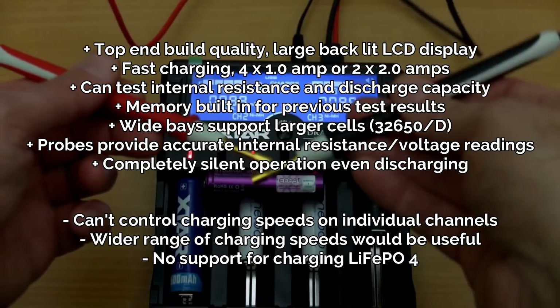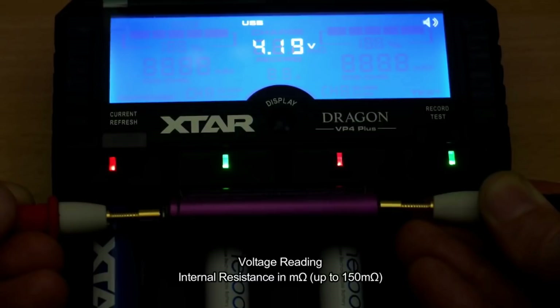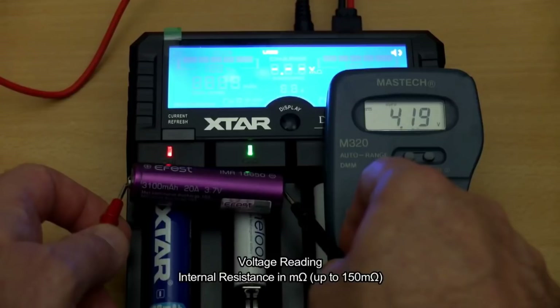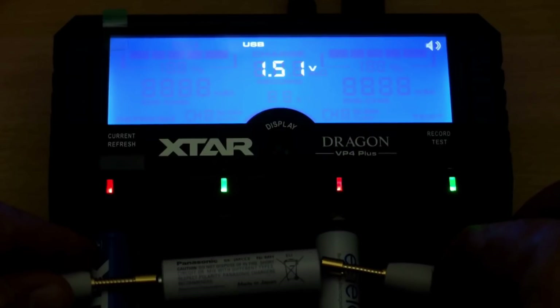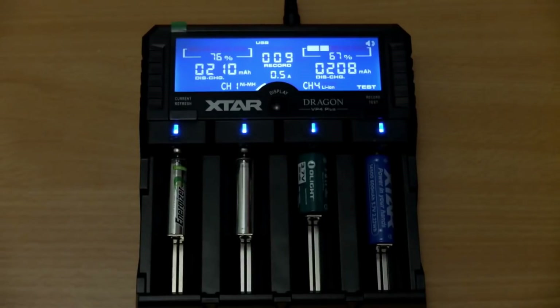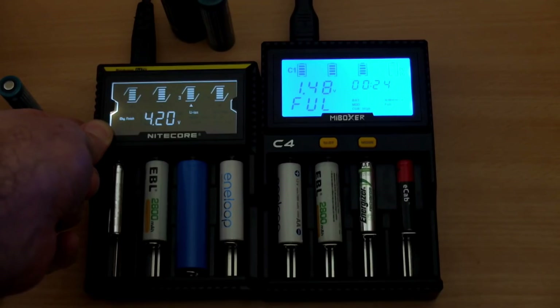It is completely silent — that's another factor. If I'm recording videos or something, it doesn't make any noise at all and I could be testing batteries at the same time. You've also got the internal resistance testing and it's a fast charger — you can charge two bays at two amps, or a single amp across all four bays. It is expensive as chargers go, but if you do a lot of testing it could be quite useful. It has the activation function which the Opus charger lacks. Both will be good chargers in their respective price points.